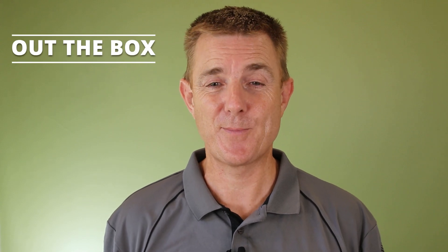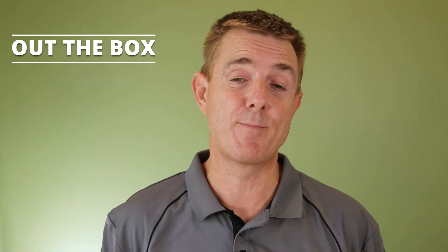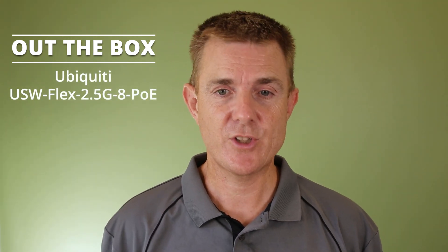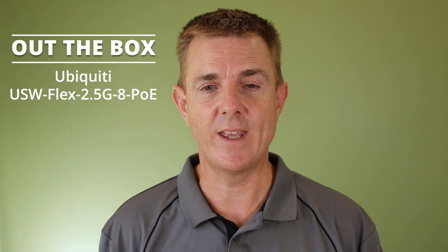Hi and welcome to this edition of Out the Box. My name is Paul. Today we're going to have a look at what is in this box. This is the Ubiquiti USW Flex-2.5-8-PoE — a 2.5 gigabits per second ethernet switch with eight ports and PoE. Sort of the one we've been waiting for.